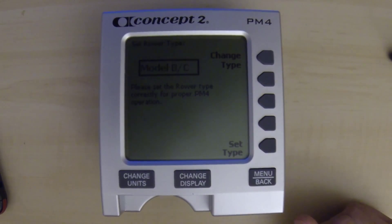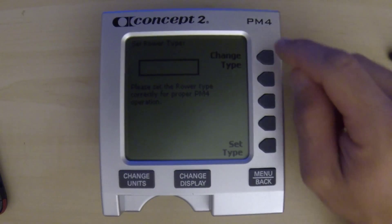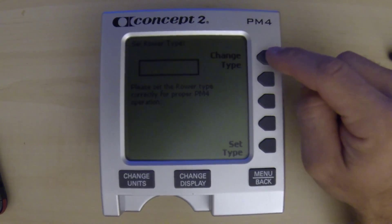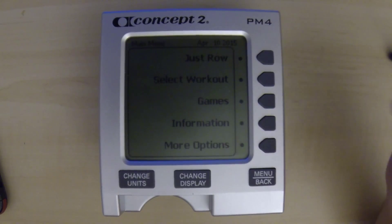That brings us up into this screen where we get to select what type this unit will be programmed for. So say we're using this on one of the old black and gray ERGs, Model B or C — we would click Set Type and we're all set.